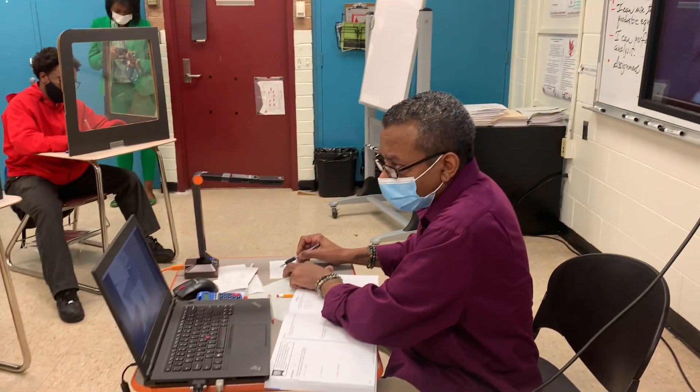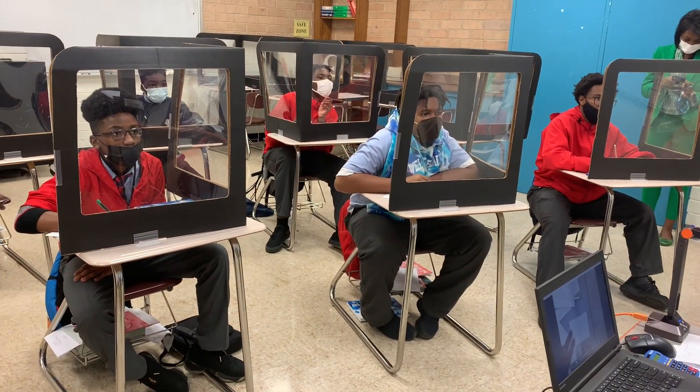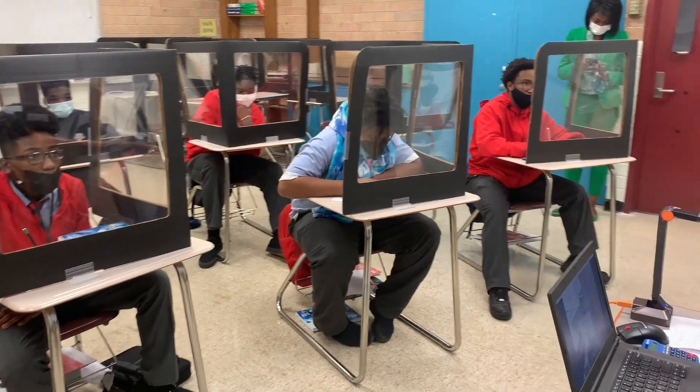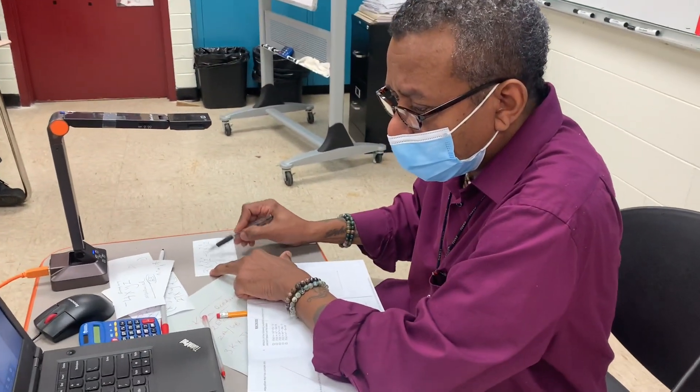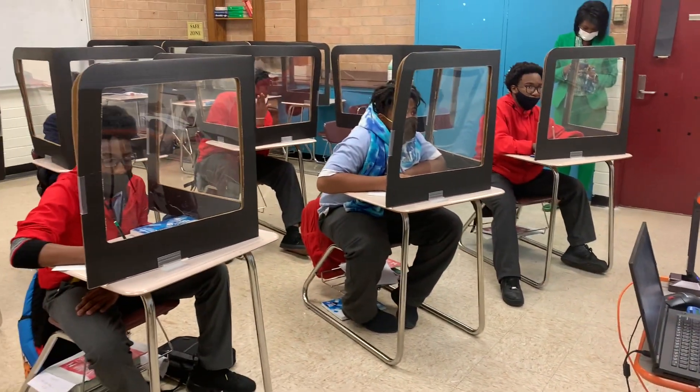This is not a monomial anymore. What is this called? Binomial because it's 2. It's 2 what? There are 2 — start with a T — terms. That's a tough concept, but they are getting it. Once you hammer it in and they practice.